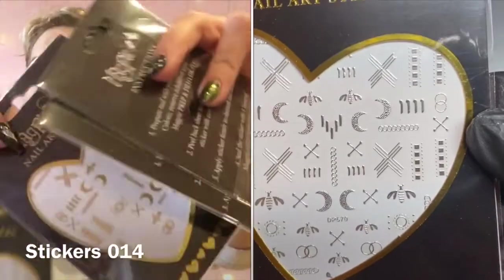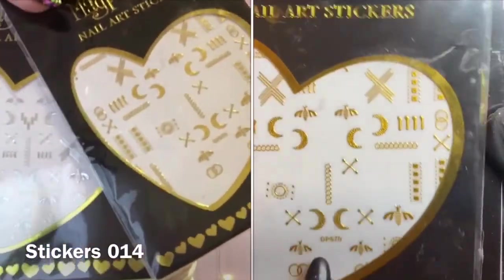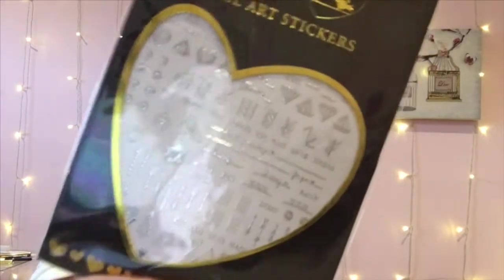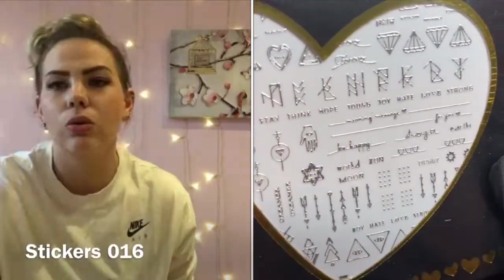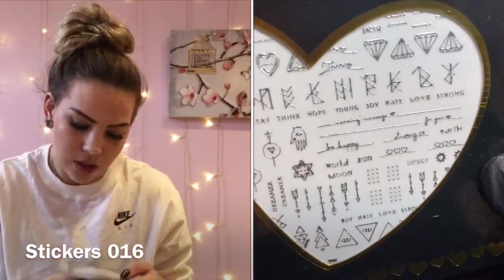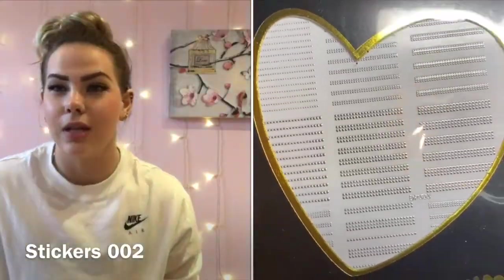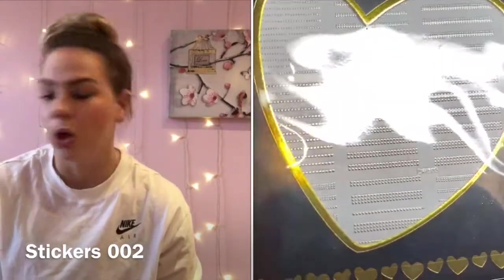I've got the bumblebee pack — they all come in silver, gold, and rose gold. They've got loads of little bumblebees and moons on them, and they're super cute. These are brilliant for getting your creativity going if you're feeling uninspired — buy a couple packs of stickers and work around the themes. I also used a cute pack with little coats, 'Strong Happy,' ruins, and diamonds. Finally, I wanted to pop in these little stud ones, which are great for colour blocking.